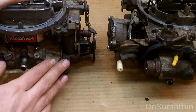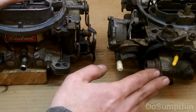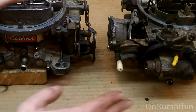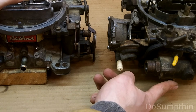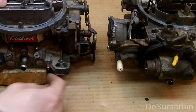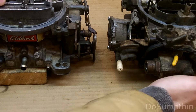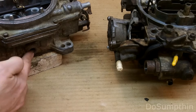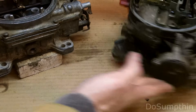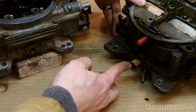Comparing the Edelbrock to the Quadrajet, things are very similar. We've got the PCV connector right up front here, the vacuum advance is in pretty much the same spot. On the back side here's for the brake booster - same deal on both.